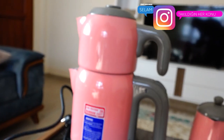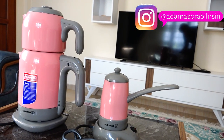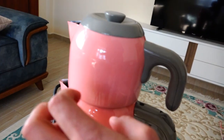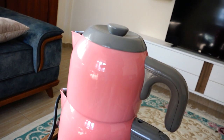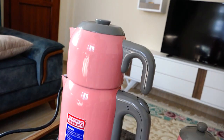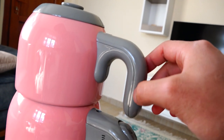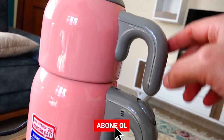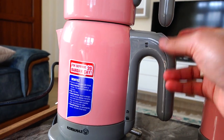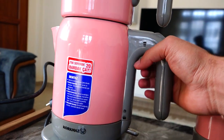Uzaktan oldukça şık gözüken bu iki parça bence gayet güzel bir ürün. Gerçekten iyi gözüküyor, yakından da çok güzel. Çünkü hem üst tarafı hem de alt tarafı metal olduğu için malzeme kalitesi oldukça iyi. Ama benim hoşuma gitmeyen bazı sıkıntıları var. Şu yanda gördüğünüz plastik parça birleştirme yerleri fazla hoşuma gitmedi. Bu plastiğin rengi farklı olabilirdi ama yine de pembe ile uyumlu ideal bir renk olduğunu düşünüyorum.